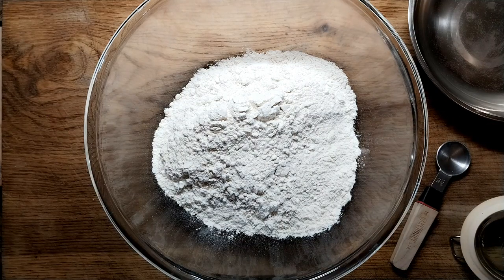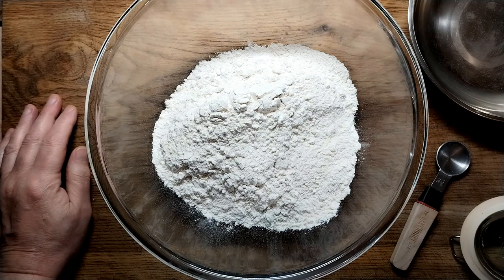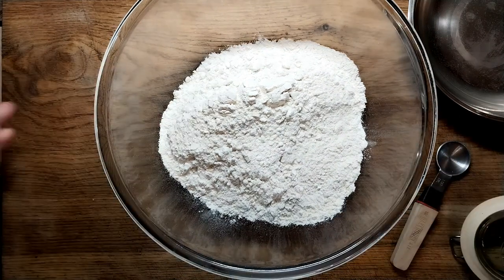Hello there. Some people have asked for the bread that I put on the Scottish Recipes site the other day. We had it at the Salvation Army lunch. I asked how to do it. So this is it.